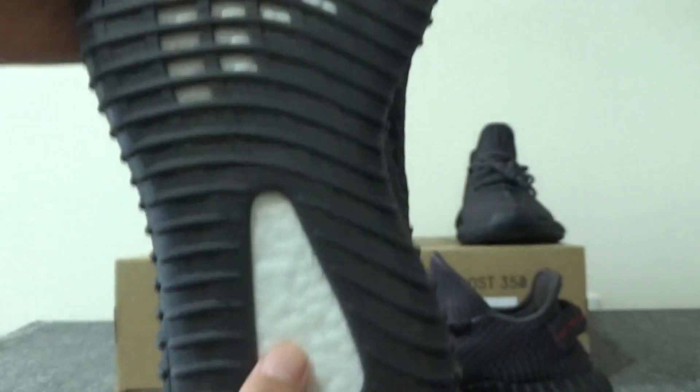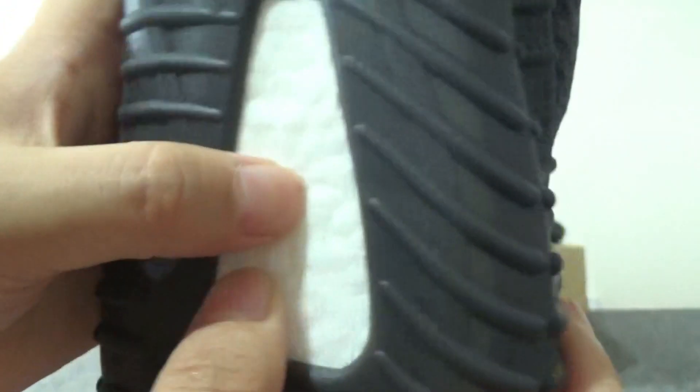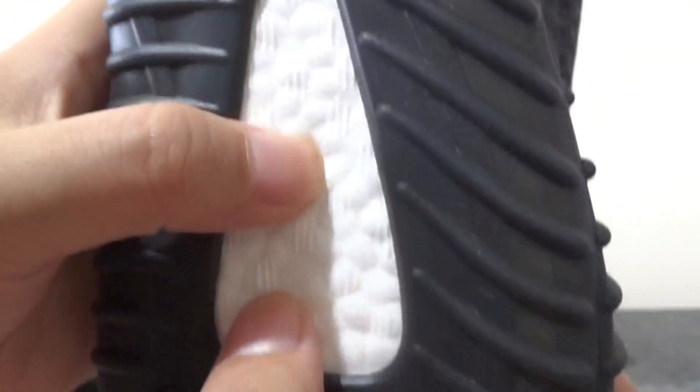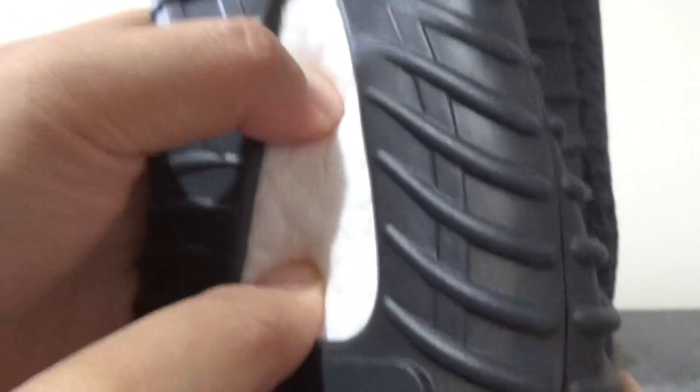Right now we can check the boost. For the real one, it's the BASF boost — very soft. Now we can check our washing. For our washing, you can check the boost — it's very very soft, that's BASF boost, so special.